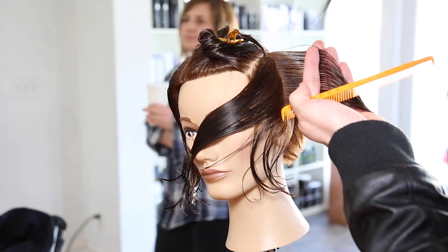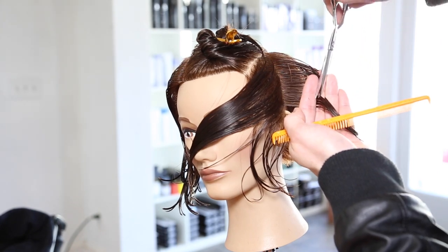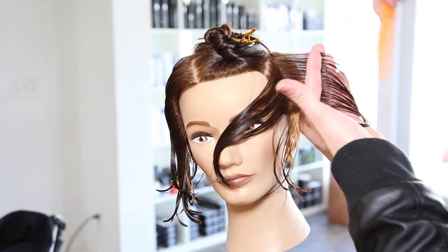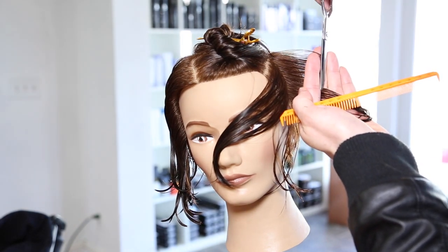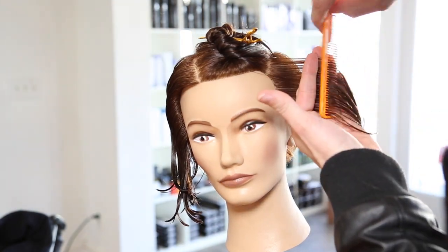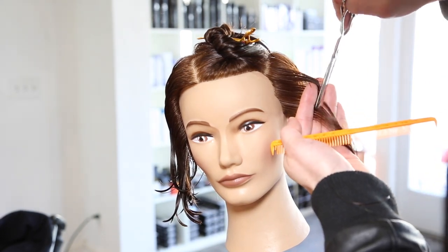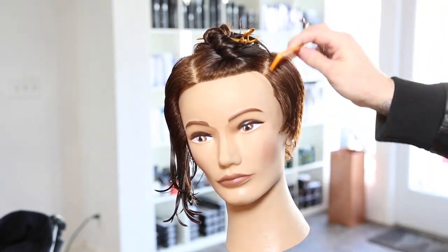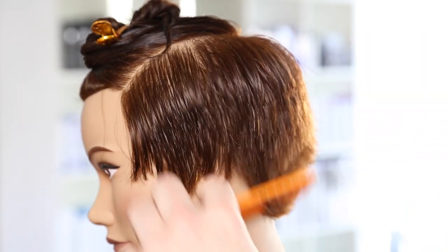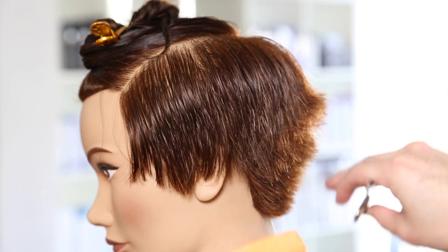I had a question a couple weeks back: how do you know you're over-directing to the right place? Make sure that when you bring that hair back and see your guideline, you see a nice solid line. If it looks diffused or has rough edges, you've grabbed too much hair and you're over-directing too far. Your guide should look very solid — don't just look for the darkness; make sure it's a solid line you're seeing through the hair.